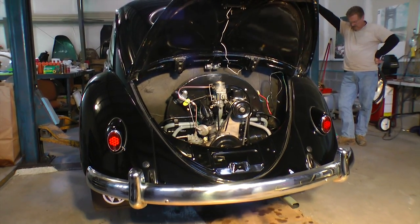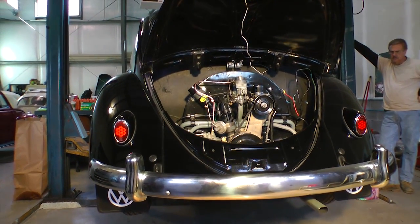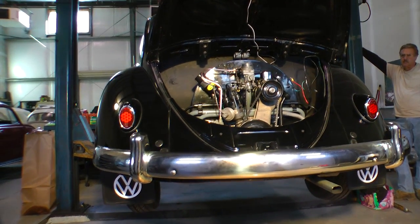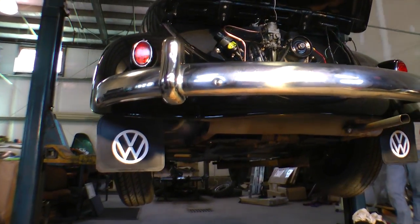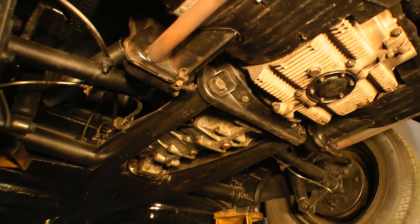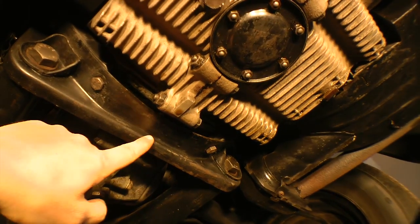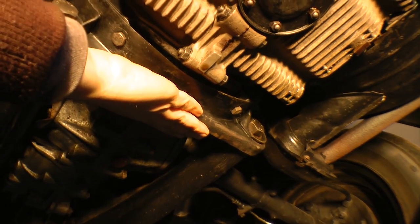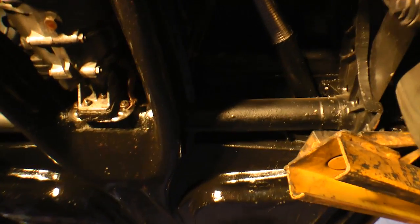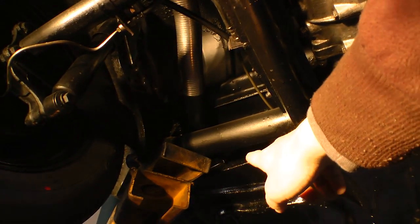We're using a lift to show so it's easier to film, but at this point you want to jack up your car underneath the horseshoe with some 2x4s to get it up high enough, then put the jack stands under the rear torsion bar. Here's the other area where you can jack up the car if you don't want to go into the horseshoe — that's right here at the tranny mounts, the brace under the transmission. Then put your jack stands on those torsion bar tubes.